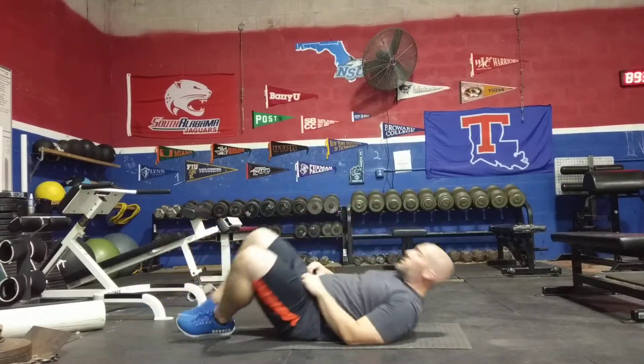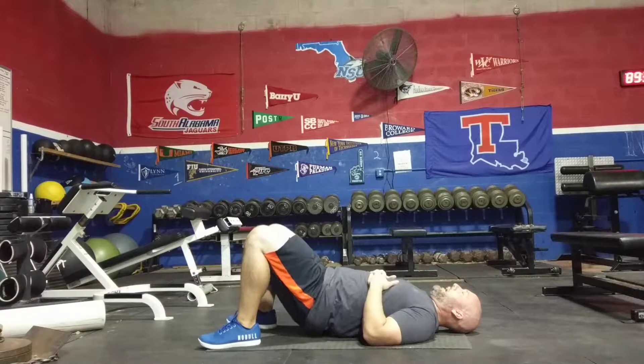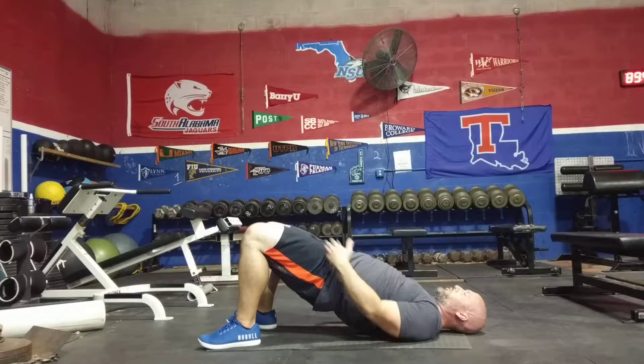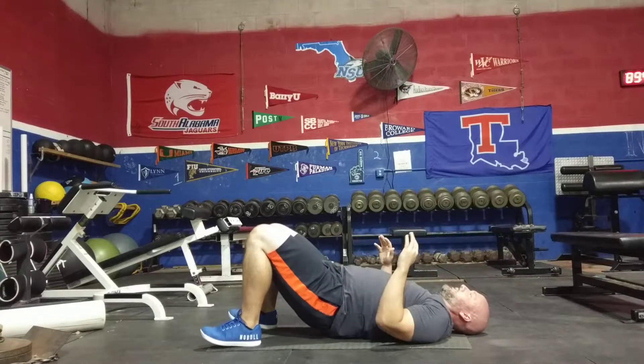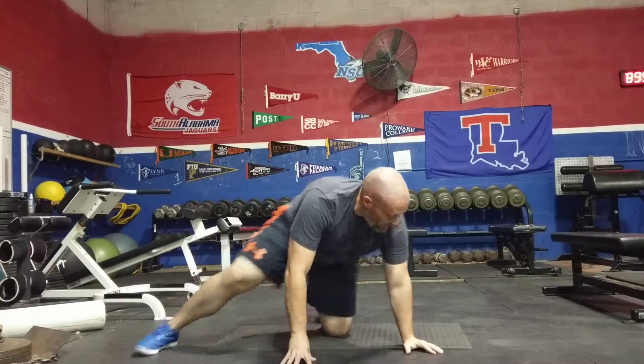For the hip extension with reach, you're going to be in a basic sit-up position. Drive your hips up off the floor so your body is nice and straight — your shoulders, your hips to your knees — and then reach to one side and then reach to the opposite side.